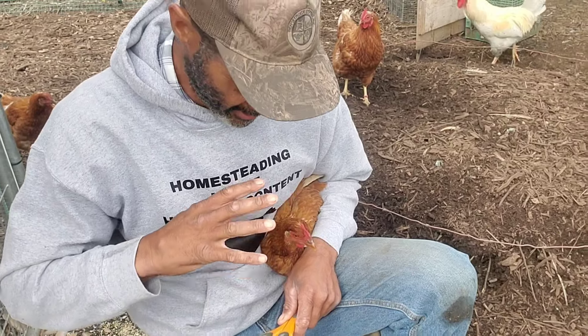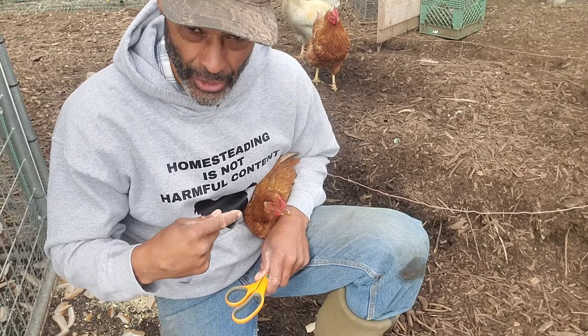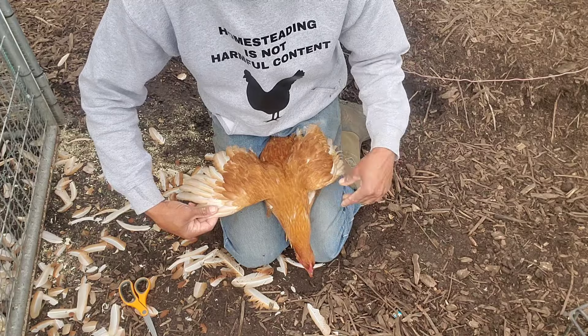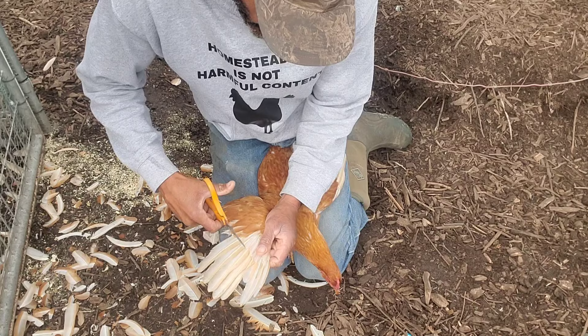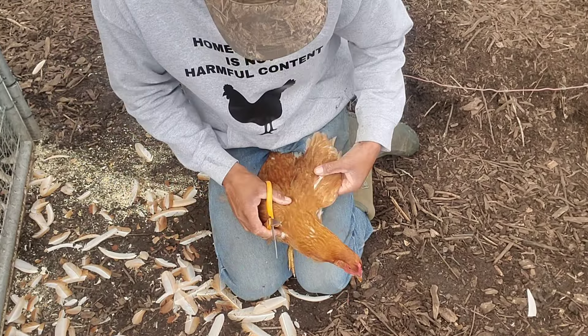My preferred method of controlling the chickens while I'm clipping them is to use my legs to control their legs, because if you don't they'll scratch you up pretty good. Then I can easily just come and cut along that line of coverts. There's one.